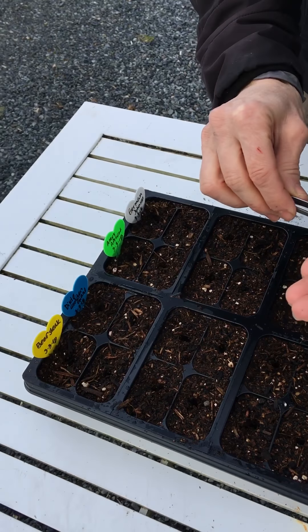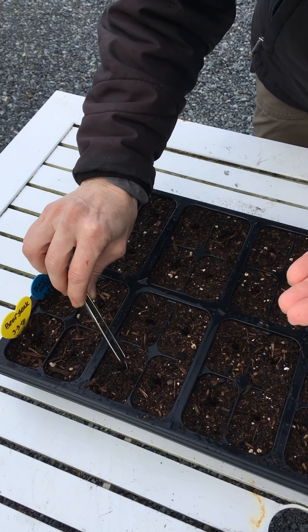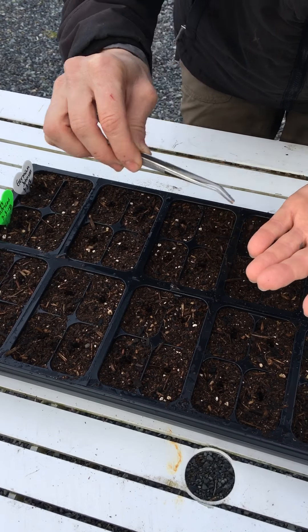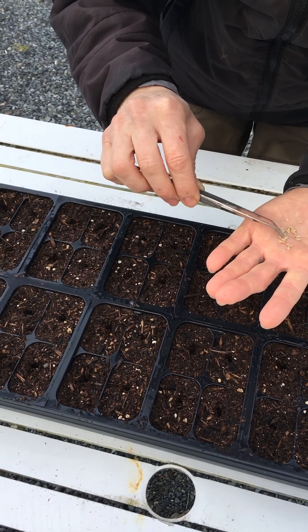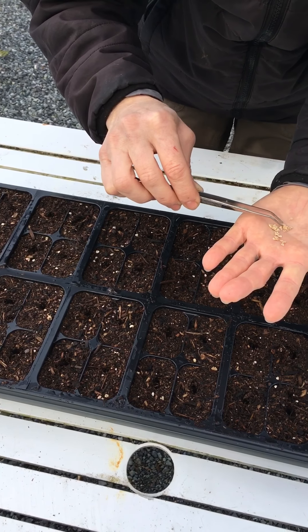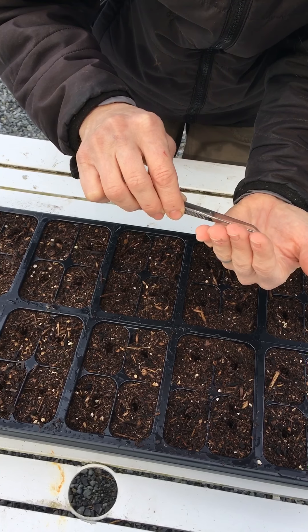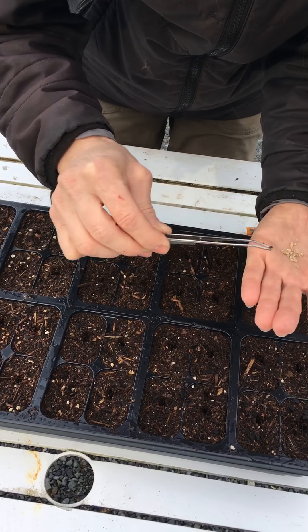With my holes prepped and ready, I pick out seeds that are really good-sized, not covered in any weird leftover membrane — just nice-looking seeds. I tend to go for the biggest ones as long as they're not stuck together. If you get more than one seed in a hole, that's okay — you can thin them later, carefully, so as not to damage the roots of neighboring seedlings.